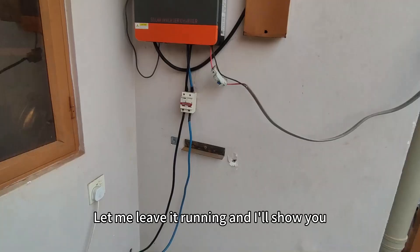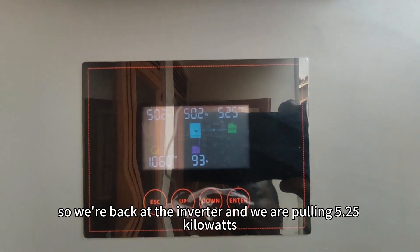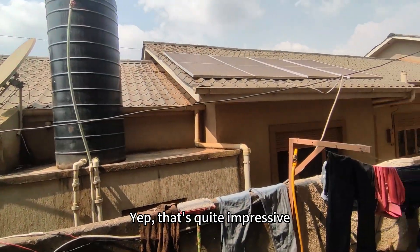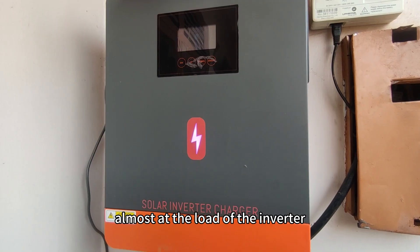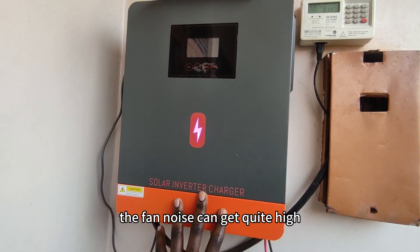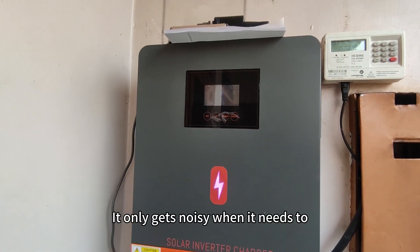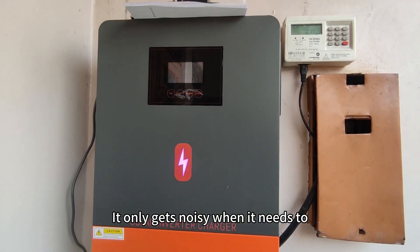So we're back at the inverter and we are pulling 5.25kW — one kilowatt from the solar panels — and that's 94 amps. That's quite impressive, almost at the rated load of the inverter. The fan noise can get quite high, but right now it's not blowing so much. It is noisy — can't say it's quiet — but that's why I put it outside. It only gets noisy when it needs to, which is a good thing.